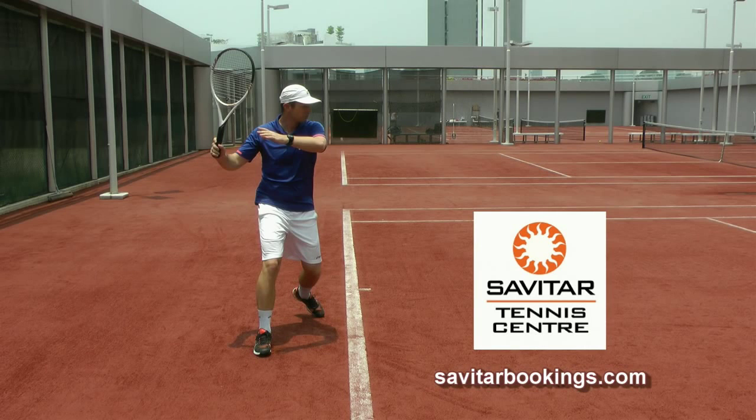Special thanks to Savitar Tennis Center, the Swiss Hotel in Singapore, for the opportunity to record this video at their courts.